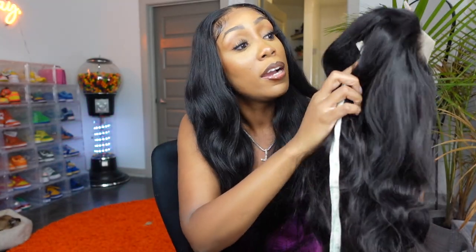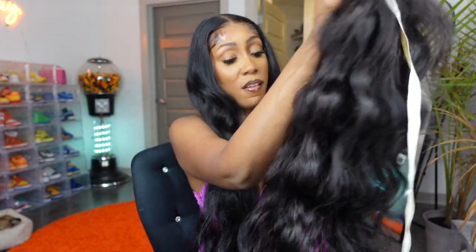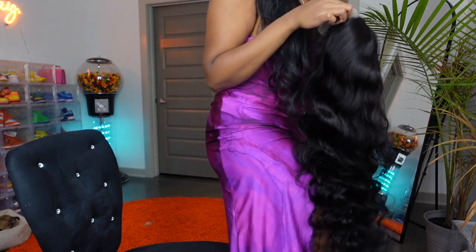Okay let's measure this wig. I'm going to put the measuring tape right here. So unstretched, the wig is falling at 33 to 34 inches. Let me stretch this thing and see how long it is. So stretched I'm getting about 38 — maybe 38 to 39 inches. It's coming close to 40 but not exactly 40. Okay but it's still pretty cute. I'm 5'7", so let me show you where this hair will fall on me most likely.